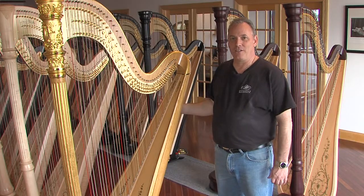My name is John Sinise. I work for Lion & Healy Harps. I'm a master harp maker and I love my job.